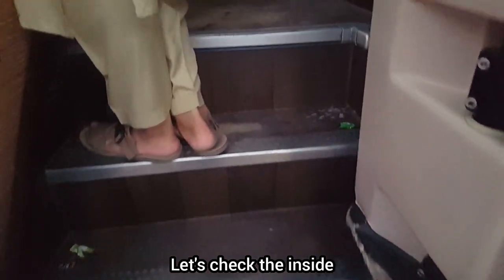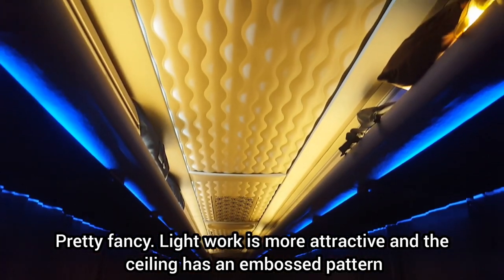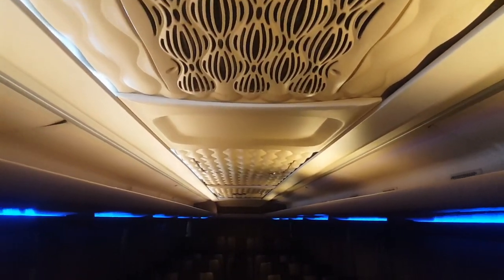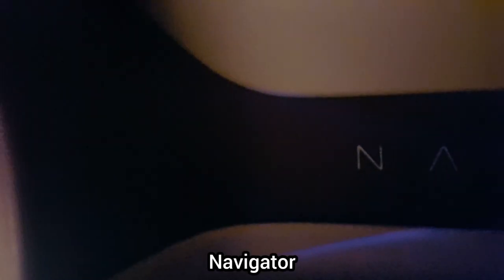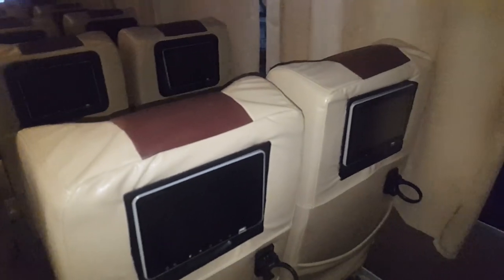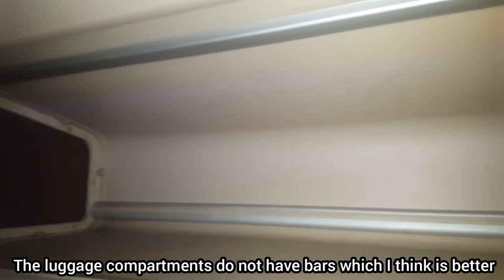Let's check the inside. It looks pretty fancy. The light work is more attractive and the ceiling has an embossed pattern. The multimedia and footrest are the same as the Yutong, but there is no table at the back. The luggage compartments do not have bars in between, which I think is better.